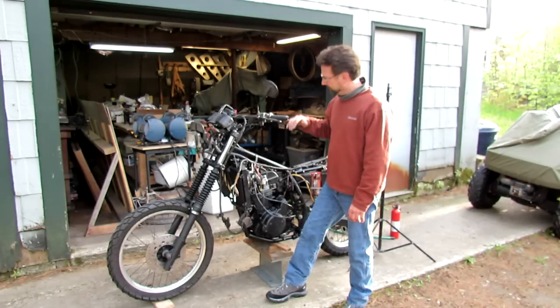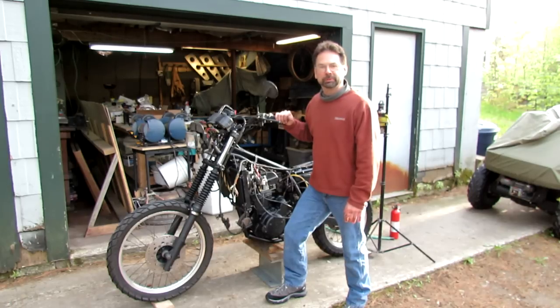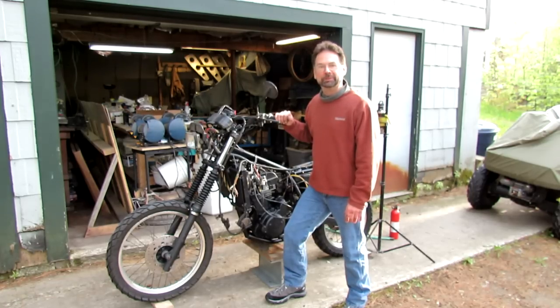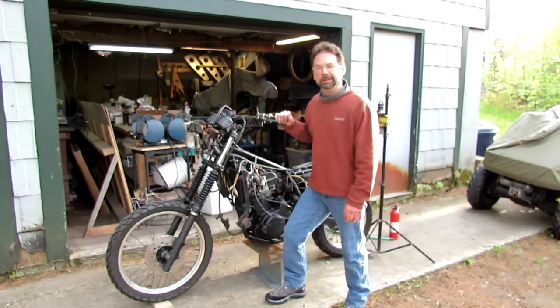I'm going to try to start this bike for the first time. I have to say I'm really nervous. I've spent quite a bit of time on this project through the winter — about six months, about a thousand hours, and maybe about 10,000 photographs — documented, taken the bike apart and put it back together. I'm still a long way from getting finished, but today's the day I'd like to start the bike.